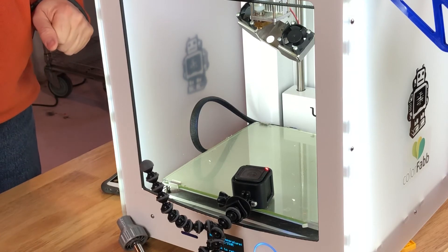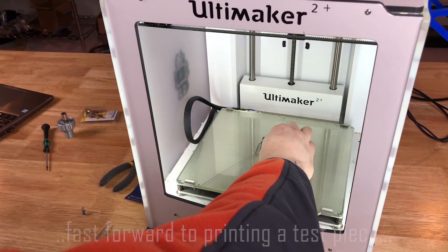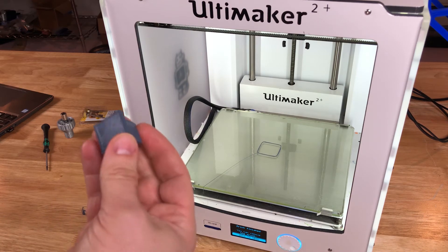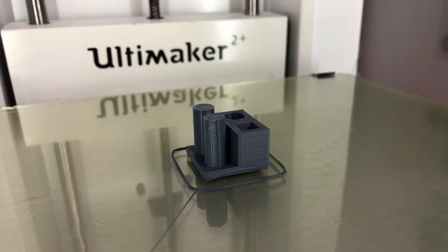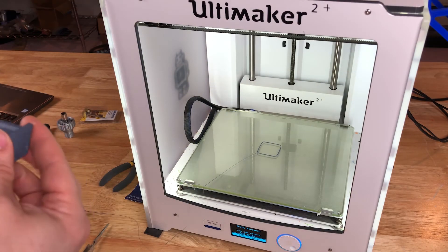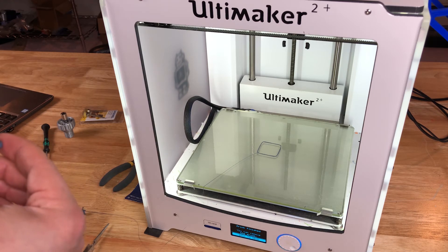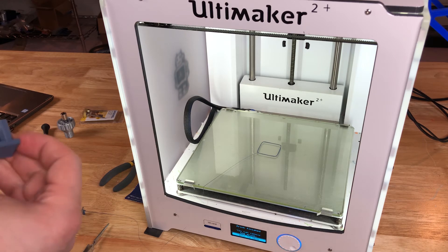Let's put it back together and get our nozzle on there. The print completed — this comes right off. That first layer is pretty ugly, but as you can see the rest of the print came out just freaking awesome. Obviously I didn't have the bed quite right when I first started out.